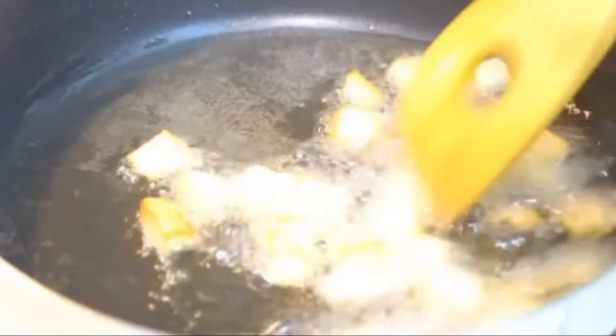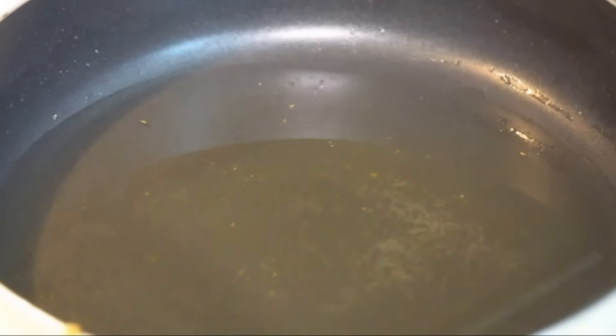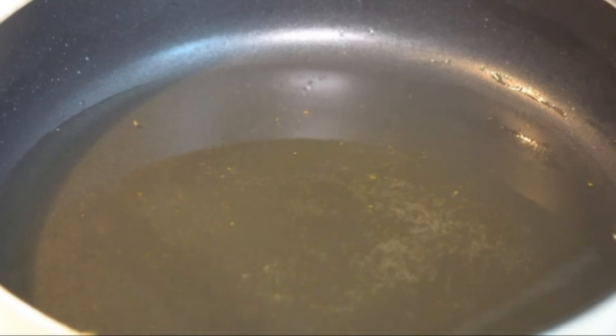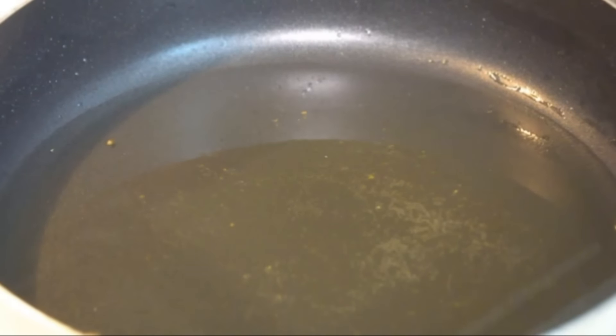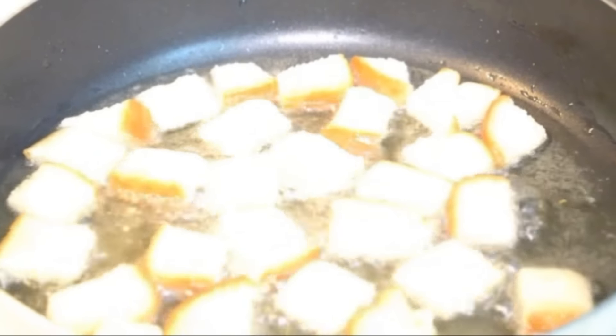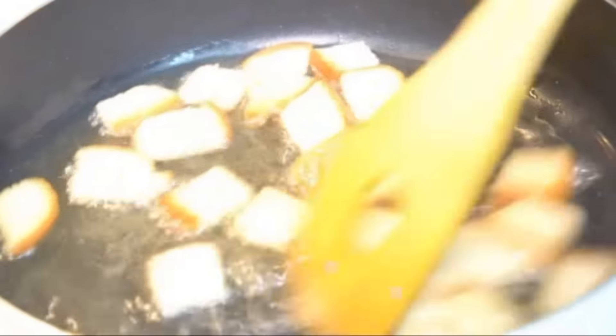I'm using the leftover oil from the fried potatoes to fry the bread pieces. Ensure the oil is nice and hot so they come out golden and brown. If you don't want to deep fry, you can toast them in the oven. Do make sure the oil is hot, otherwise the bread pieces will soak up a lot of oil.